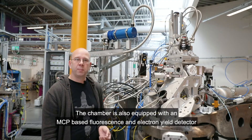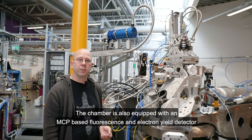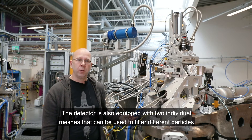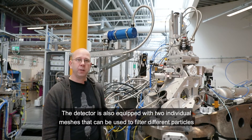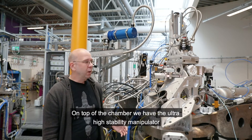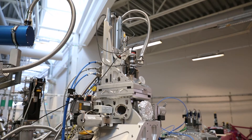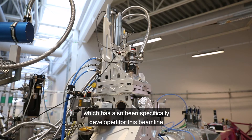The chamber is also equipped with an MCP-based fluorescence and electron yield detector, which is equipped with two individual meshes that can be used to filter different particles. On top of the chamber we have the ultra-high stability manipulator, which has also been specifically developed for this beamline.